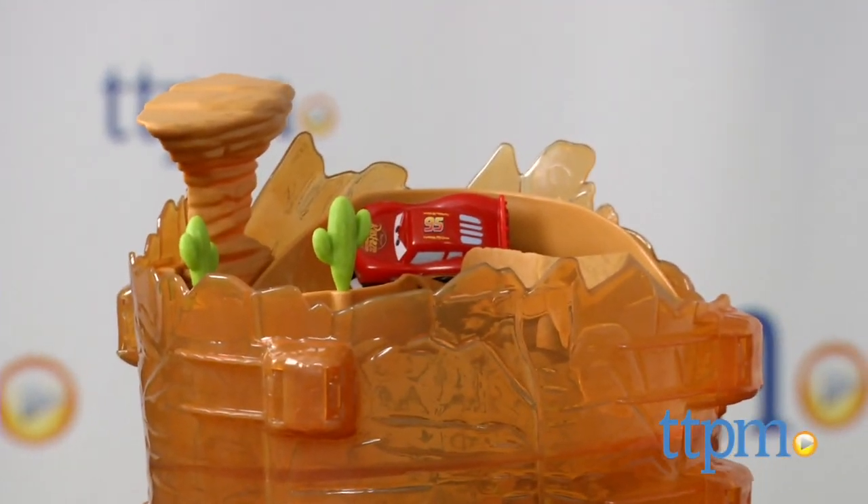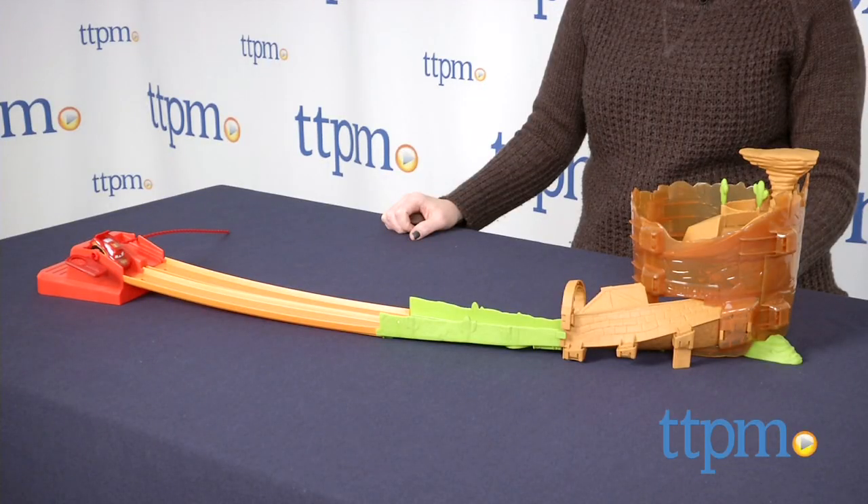Kids can race through a scene from Radiator Springs with this track set. Hi, I'm Laurie from TTPM, and this is Mattel's Disney Cars Riplash Racers Willys Butte Rip Around Ridge.